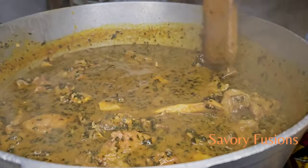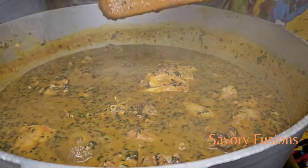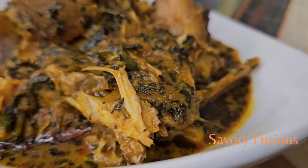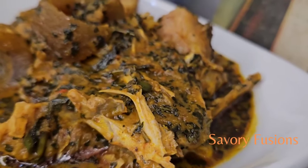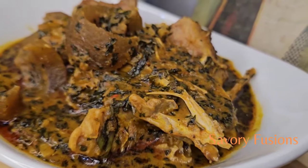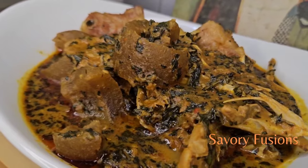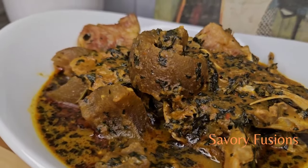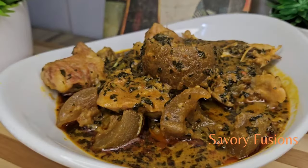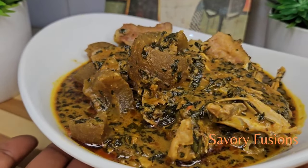It can be eaten with garri, pando, fufu — any swallow of your choice. I hope you enjoyed this video and I hope it was very useful to you. Please like, share with your friends and family, and subscribe to my channel for more delicious recipes like this. Cheers, subscribe, support me, comment in the comment section. I will see you in my next video. Thank you very, very much!